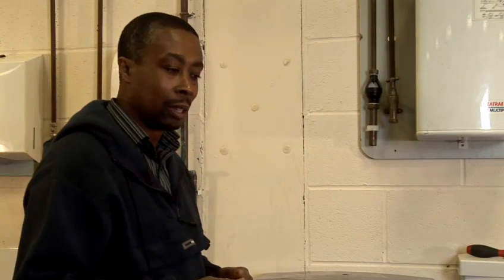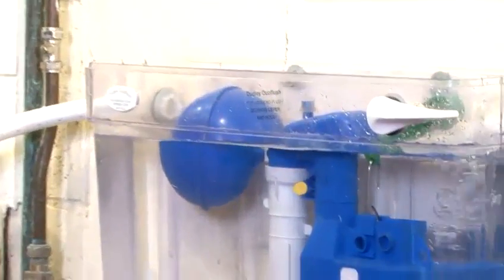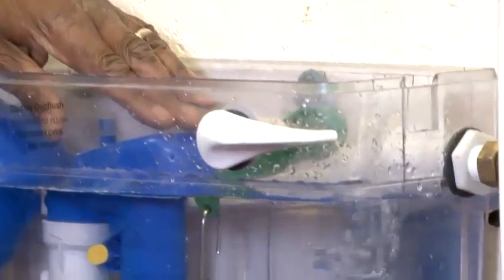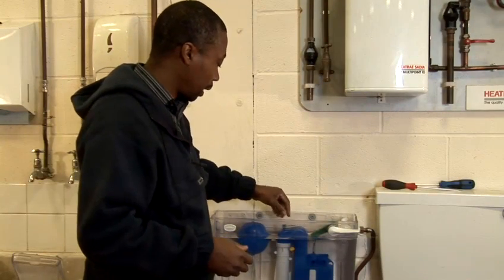Today I'm going to show you how to repair an overflowing system. First of all, you lift off the lid to have a look to see what the problem is. I can see the water is running — it's reached up to the level of the siphon, and we've got the old-fashioned type of siphon in there.